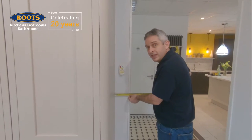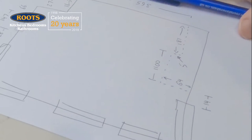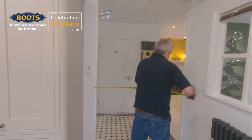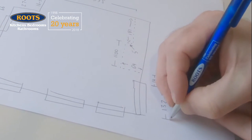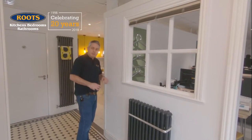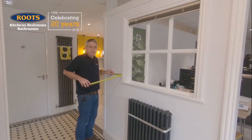We normally measure to the outside of the architrave, so that's 14 centimetres. And that means for the rest of the width, we can hook our tape measure over the architrave itself. This wall is longer than the rest of the room itself, so what we're going to do is make an estimate of roughly where the wall would be — 24 centimetres.